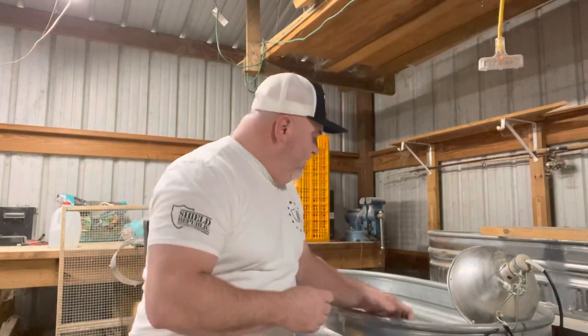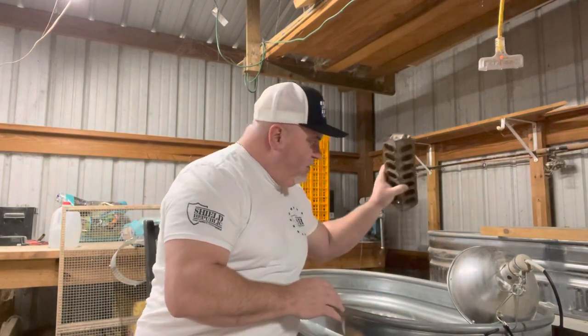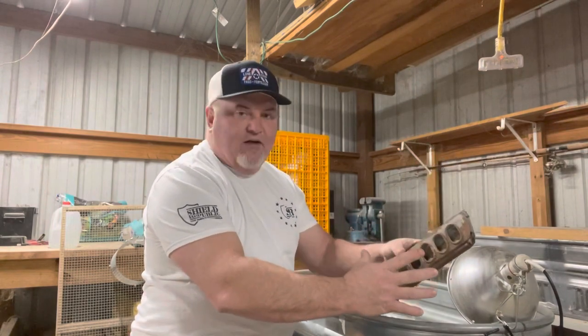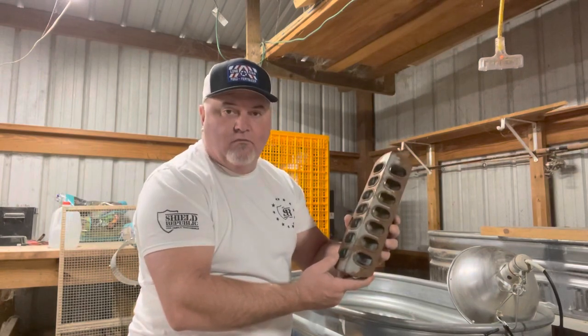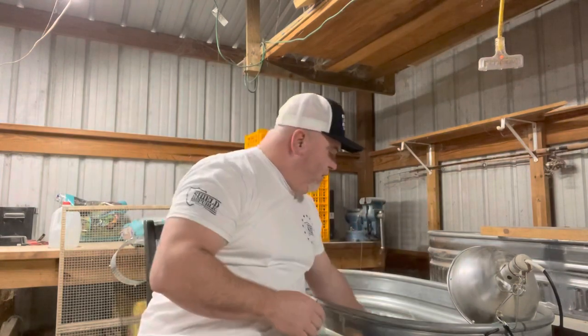I'm going to show you a few things here. I'll show you the waterer, and I'm going to use this style of feeder — they are going from an open platform feeder to this enclosed feeder so they will make less of a mess and have less waste. I am no longer blending their food; they're able to handle the crumble straight from the bag.